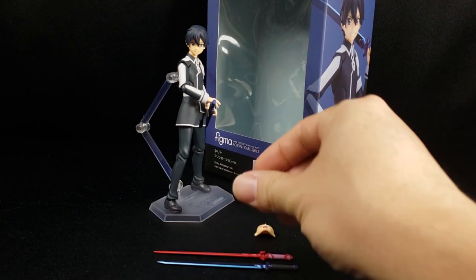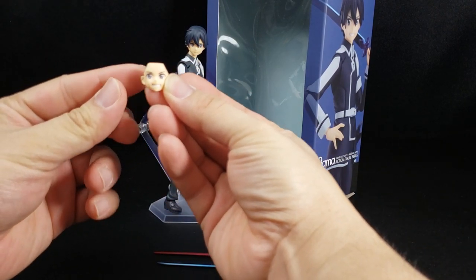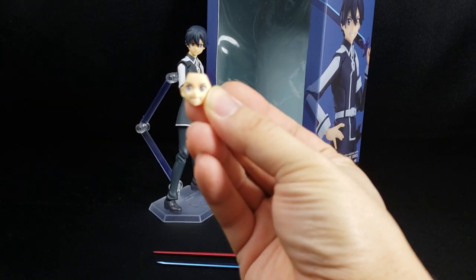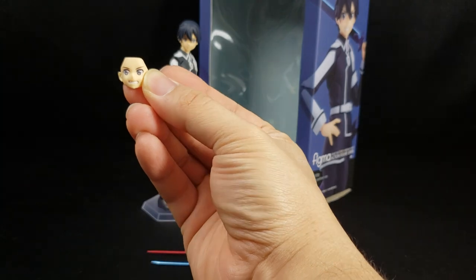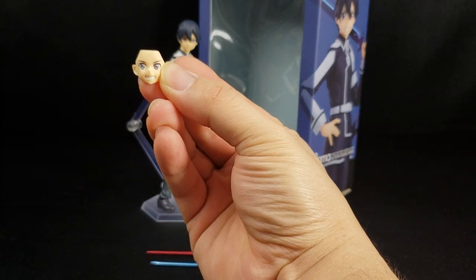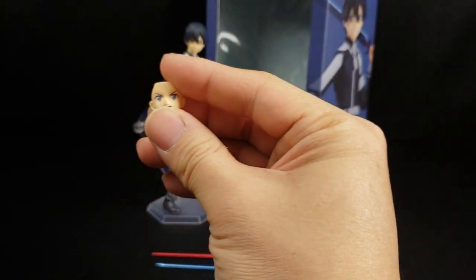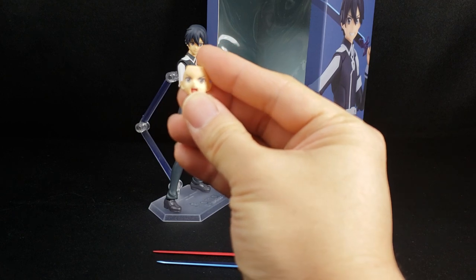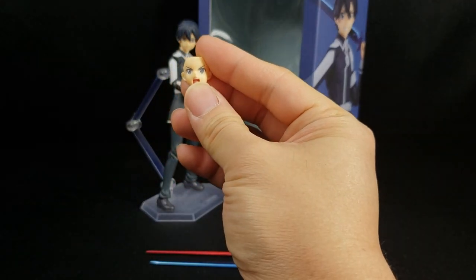Up next we have some standard faces. We have this grinning face right here — looks pretty good. And then you have this yelling face. Pretty exciting stuff, nothing too crazy — your standard faces for Kirito.